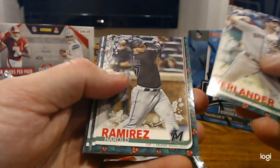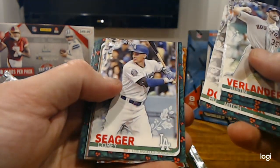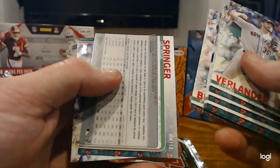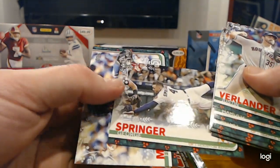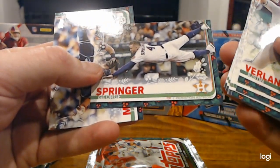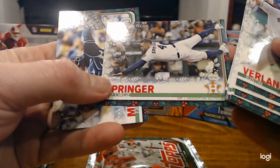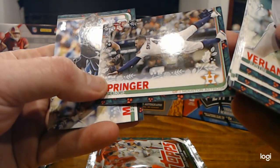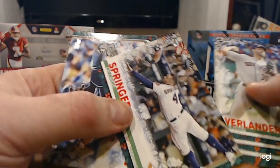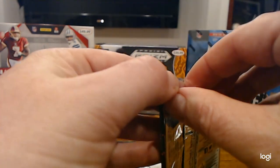Justin Verlander, Harold Ramirez, Mitch Hanager, Hunter Dozier, Corey Seager, Brandon Rogers. I feel like we have a backwards card here — George Springer. He's backwards. He's got skates on — George Springer has skates on, folks! Be careful, you're going to miss them. You've got to stick to those backwards cards, that's the easiest way to find them. Otherwise you're going to give it away to your kid and he's going to put it in his bike spokes.